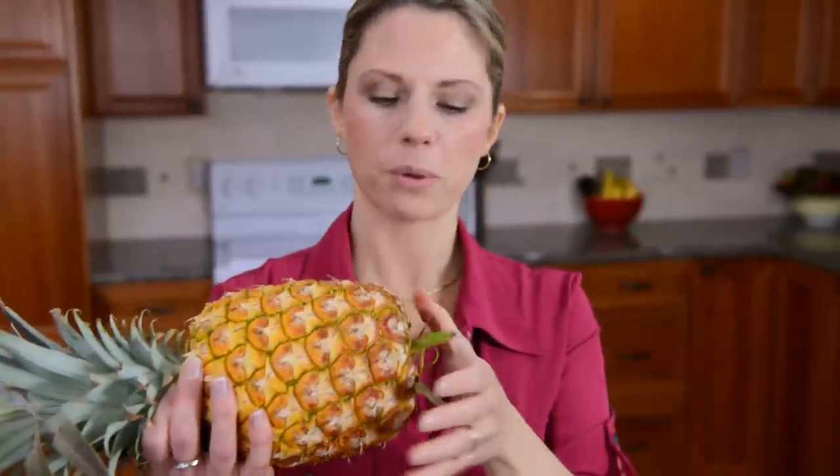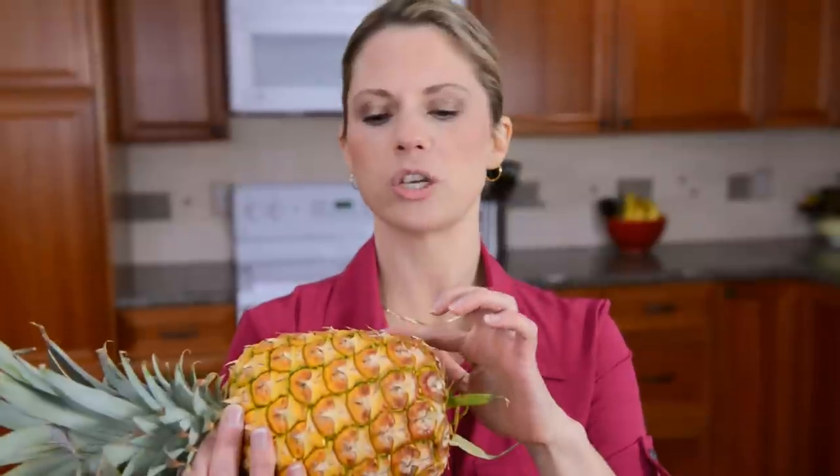Then I push around the base of it with my thumb, and if it's mushy, I put it back — that means it's overripe. But if it has a little bit of a give to it, then I go on to the next test, which is to see if there is a golden color around the bottom.